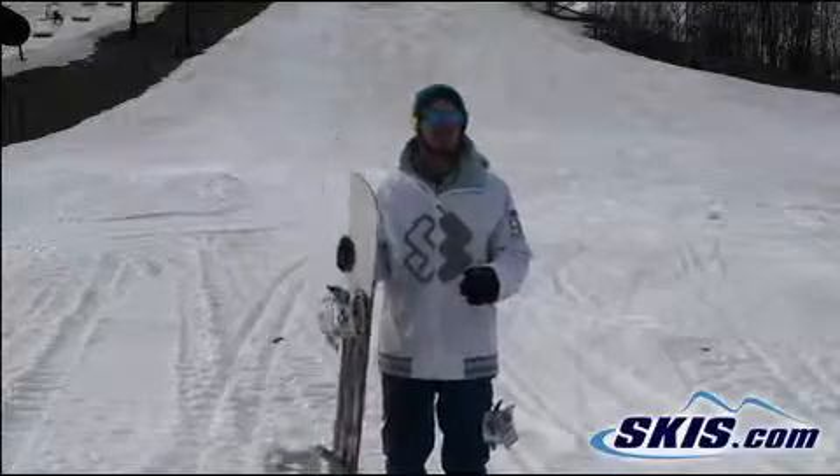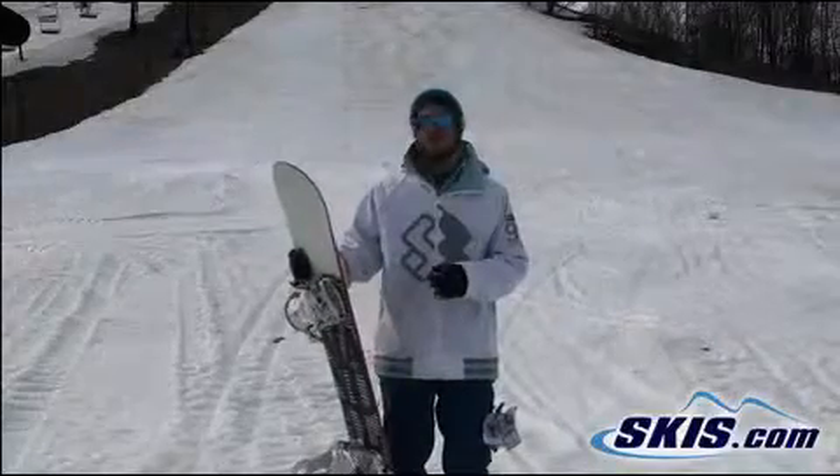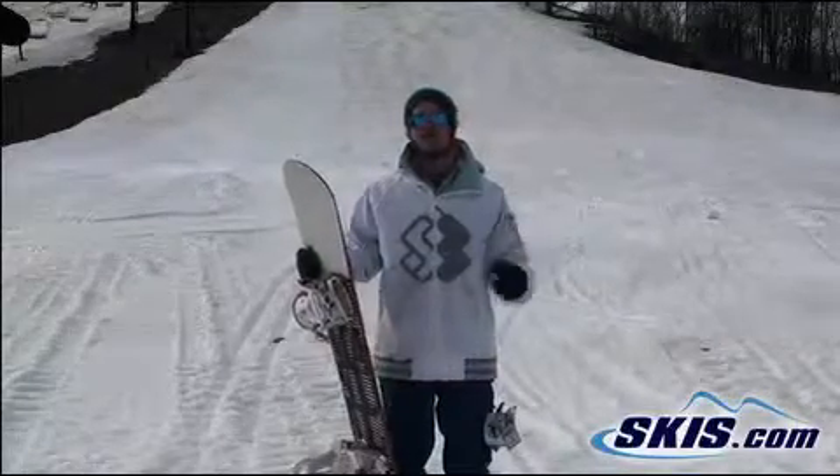This is going to be a really fun board for somebody who's just kind of learning how to snowboard, getting onto the park scene a little bit. Really forgiving, soft and buttery so you can really press it over rails and boxes.